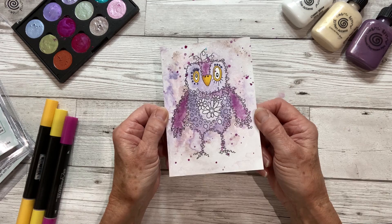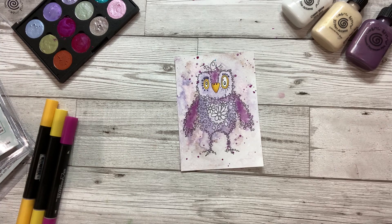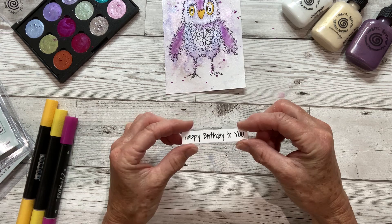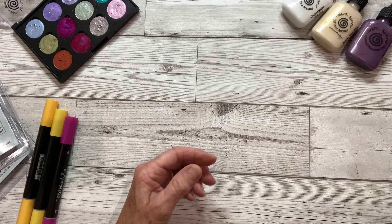Once he's dry, you're going to mount him onto some coloured cardstock. I'm going to be using the Foundations card from Creative Expressions in Rich Plum. I've also stamped the greeting from the stamp set and that needs to be painted as well, so we'll put all those things to one side to dry and I'm going to show you how to do the little flowers.